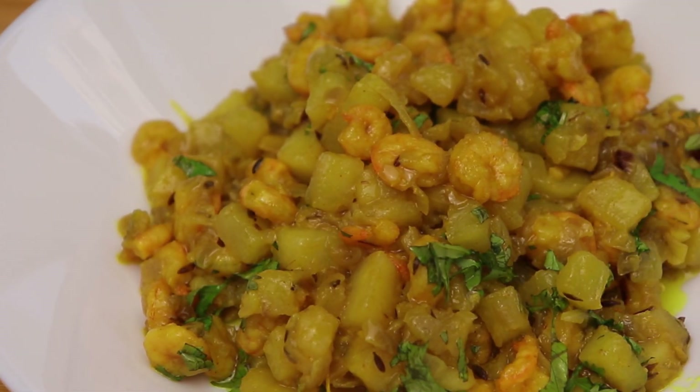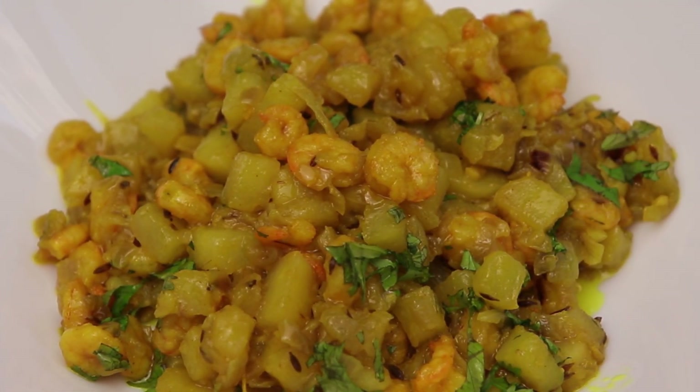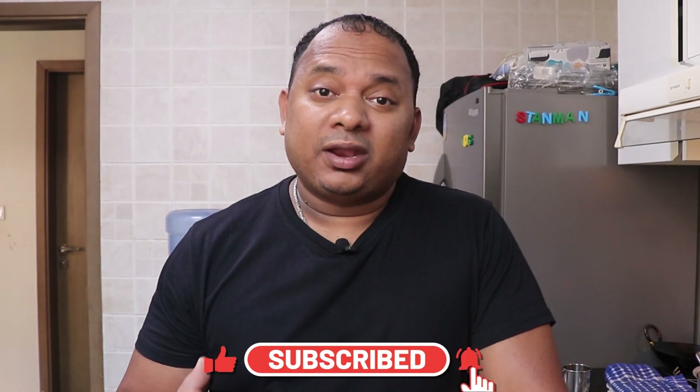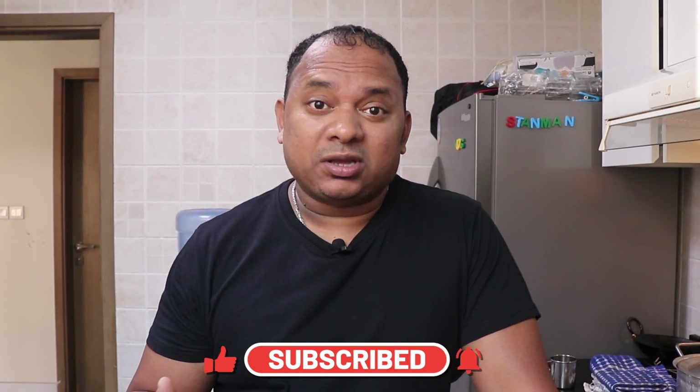Hello guys, welcome back to my channel. My name is Stan and today I'm going to make a very simple and easy prawns recipe. I've got these baby prawns from the supermarket today, so I thought of making some very easy, simple recipe with very minimum ingredients, which you can eat with dal rice or with chapati or pav. It tastes amazing. So without further ado, let's get started.